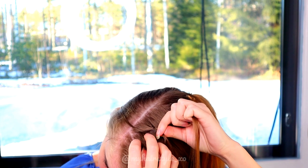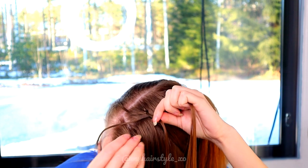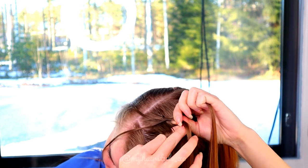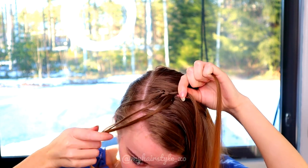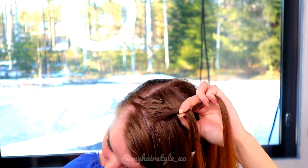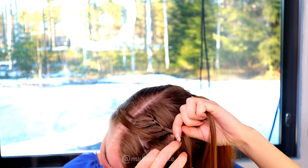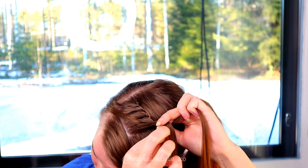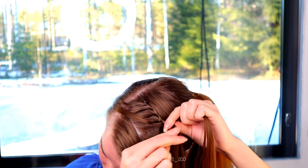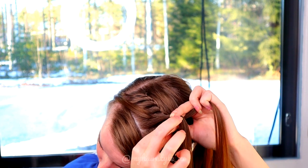Leave that section out of the braid, then take a new strand and bring it over. Right over. Leave again the strand of hair out of the braid. Take a new hair strand and bring it over to the middle, then right over. Leave the strand out again. Take a piece of new hair, use it as a new strand, bring it over, right over, leave the strand out, and replace the previous strand.